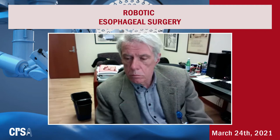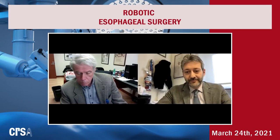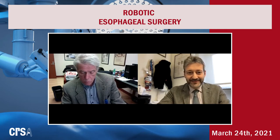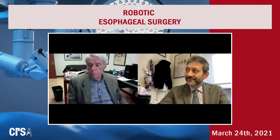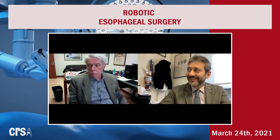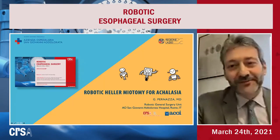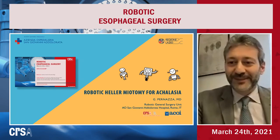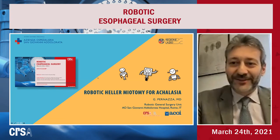I introduce the next speaker, Dr. Pernazza Graziano — a dear friend and very good surgeon. We started our experience in robotic surgery together some years ago, so it's a pleasure to have you. Please present your talk on Robotic Heller Myotomy for Achalasia. Thank you, Andrea. There is a big friendship between us and I'm very happy to join this webinar with my master Professor Giulianotti.